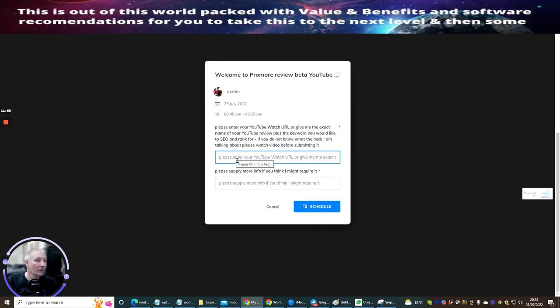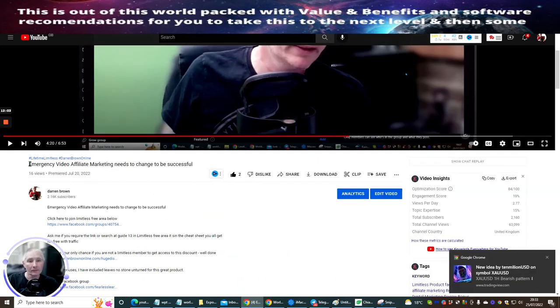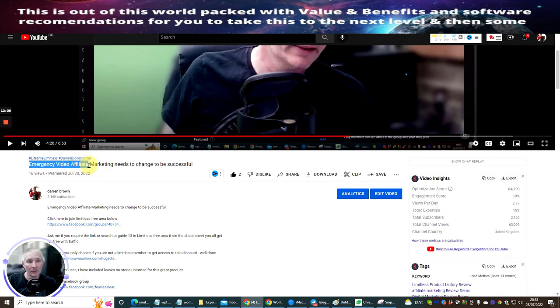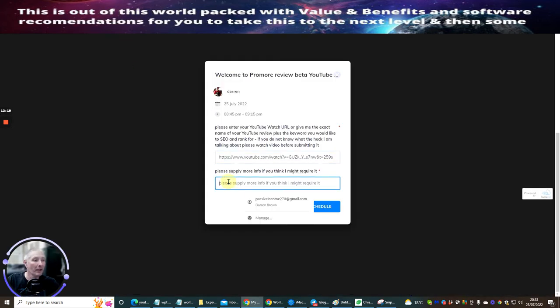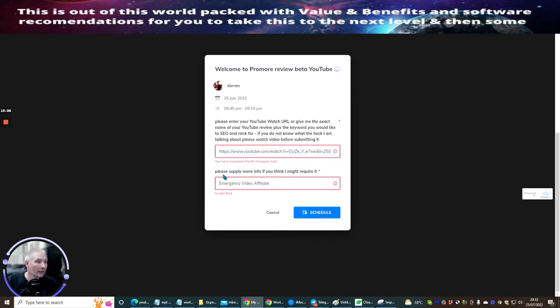You just choose a time, then enter your YouTube URL. You may also need to supply more info — go back and grab the introduction keyword, because that's the keyword we're going to rank for. These particular keywords are what I'm going to use. Then go back into the form and pop that keyword in, then hit Schedule.